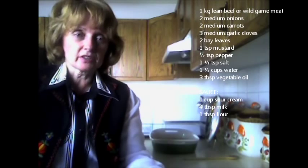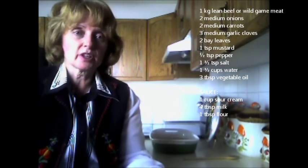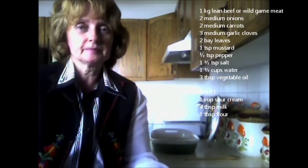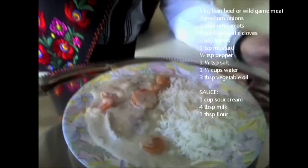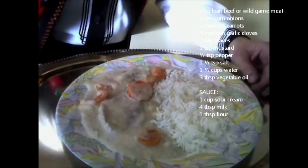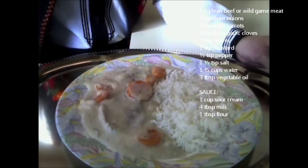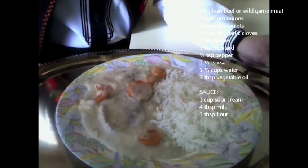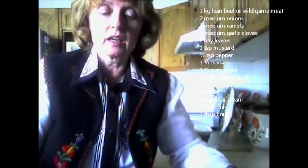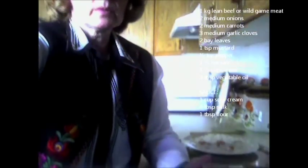It's now ready to serve with dumplings, rice, or potatoes. I'd like to bring the camera down to show you what this wonderful recipe looks like. I've got some rice here, and as you can see there's the sauce with the carrots, onions, and garlic. The kitchen is smelling fantastic with all the spices, garlic, and onion. I've also added it to a serving dish so people can help themselves. You can see the sour cream base, the little specks of pepper in the sauce, and the carrots giving it a nice color contrast.